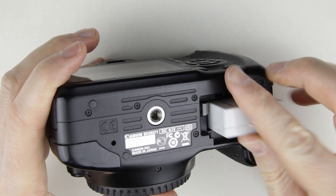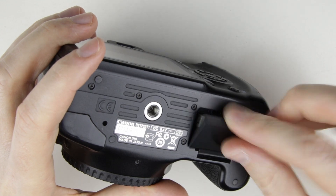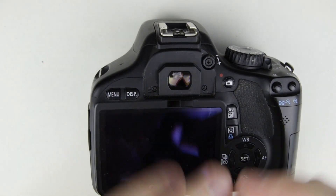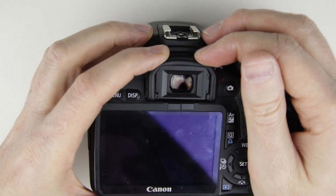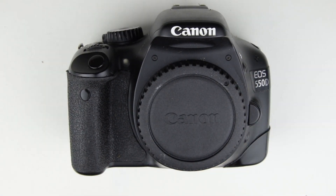Put back the battery, battery door and the eye cup. We finished assembling the camera. The next step is to test it.